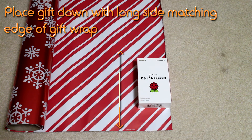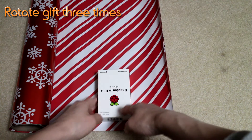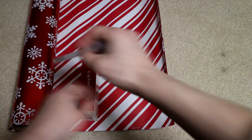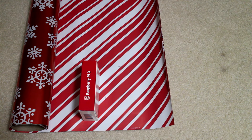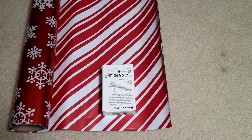Place the gift down with the long edge matching the edge of the gift wrap paper, and then rotate the gift three times. Now place a mark with the pen — it's okay to leave a little bit of extra space. Now pull up the bottom part of the wrap paper until it matches the edge of the gift, and mark that as well. Now you have your perfect dimensions marked for your gift.